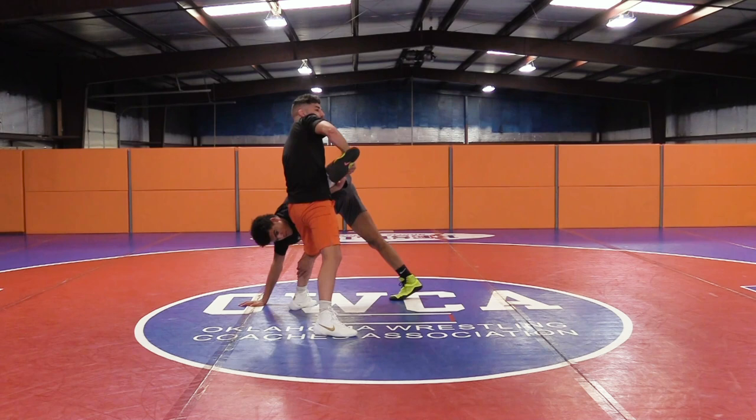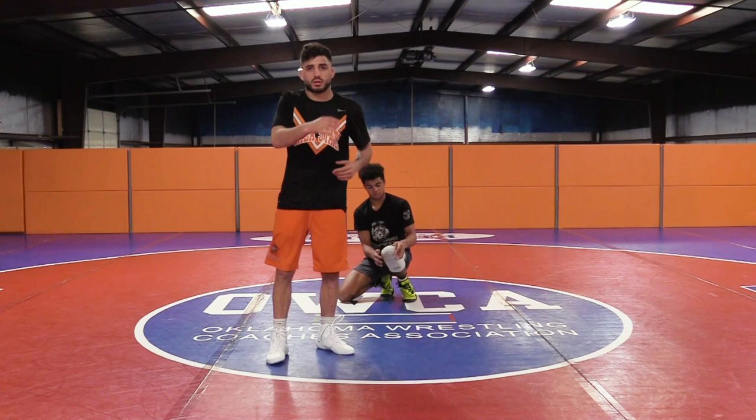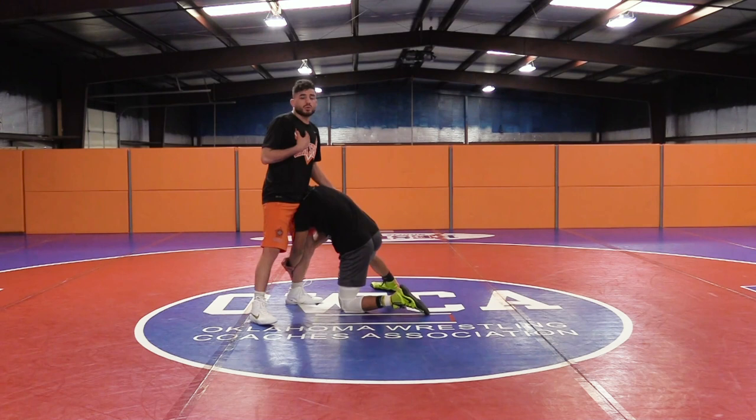I don't want to stay lower because that's how the scramble starts — when we stay lower. But if I lift everything, I get the advantage and then use it as offense. My defense has now changed into offense. This is why I love to be in this kind of position.